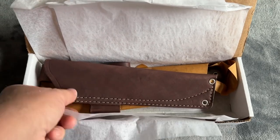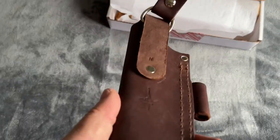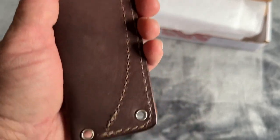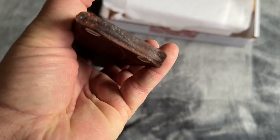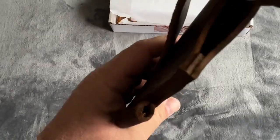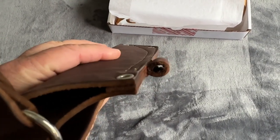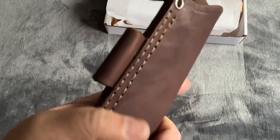Up on top is the leather sheath. These are made by JRE Industries for LT Wright. It does have a weep hole there, but it's like pressed shut — I'll have to open that up with a screwdriver maybe. This looks like it has a slightly smaller ferro rod loop, so I would probably put like a 5/16th ferro rod in there.